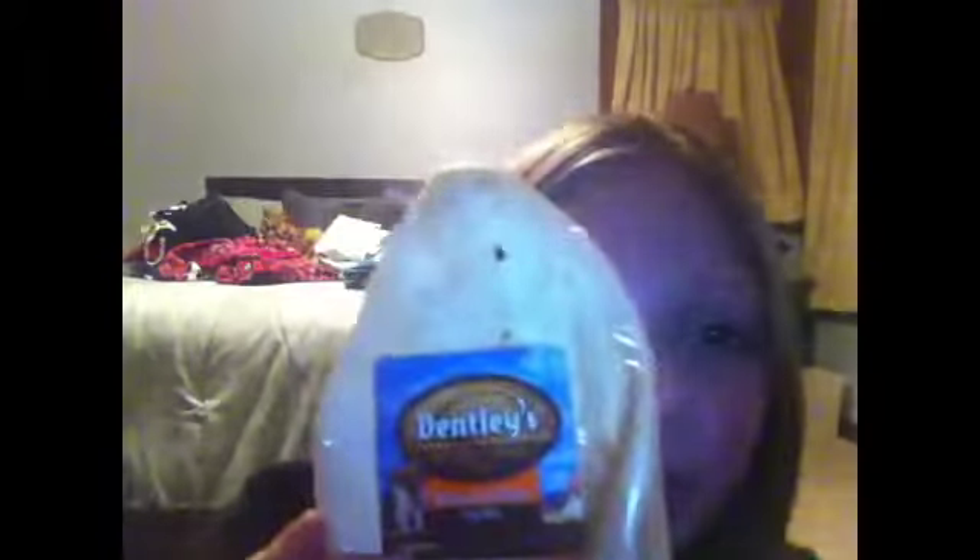And then I got a little cow ear — Dentley's Nature Chews for medium dogs, for both of them, Bella and Cargo. Come here, Belle. She's not feeling so well, so I'm going to pay for that. Sorry.